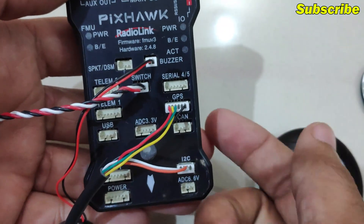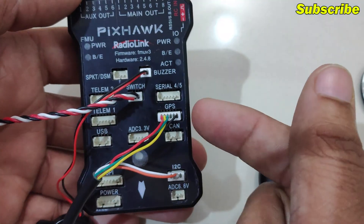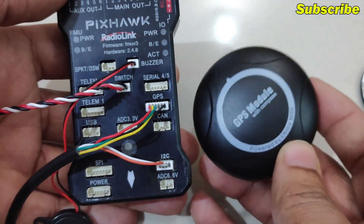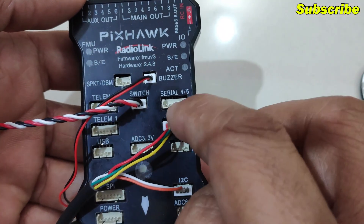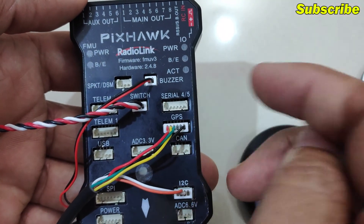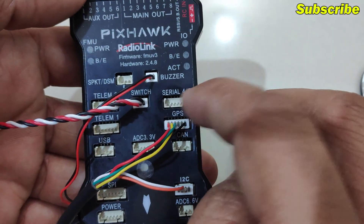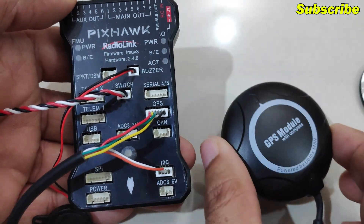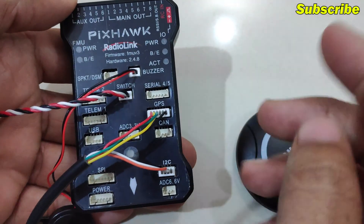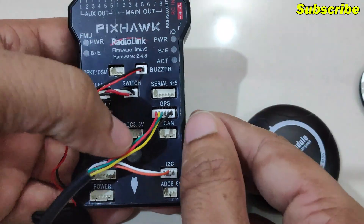If you want to take this a step further, you can also connect an additional GPS module on this serial connector — this is the UART 4/5 I believe — and this is where we can connect another GPS module. I do have another GPS module with me but I'll cover that in a future video.